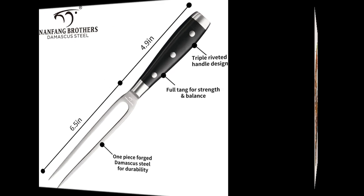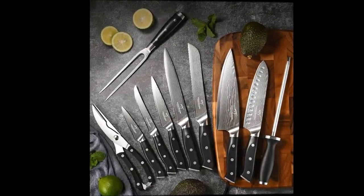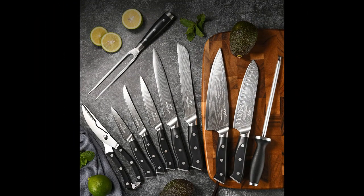The solid handles and balanced weight of the knives provide a comfortable and sturdy grip. The serrated steak knives included in the set have been well received. While some minor concerns have been mentioned — such as the handle length of the steak knives and the subtle Damascus pattern — users have found the overall quality and performance to be exceptional. The set has exceeded expectations, and users express satisfaction and pride in their purchase.